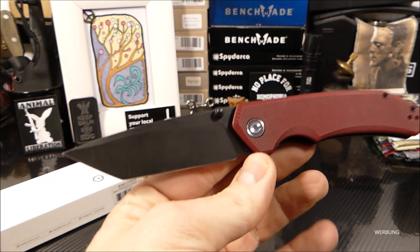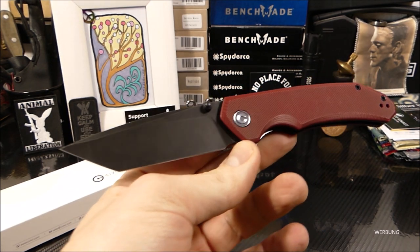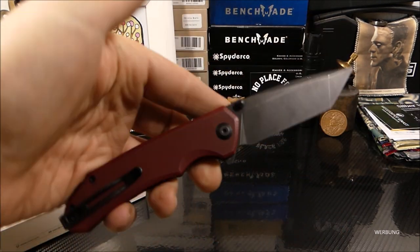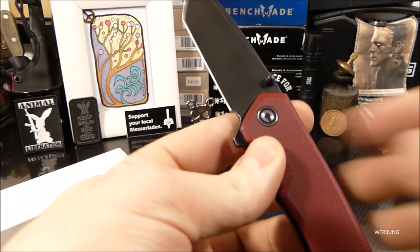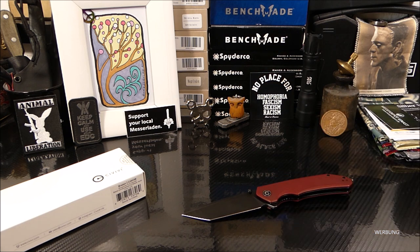Da drückte Niklas sowohl mir als auch Ben ein Geschenk in die Hand. Ich wusste noch nicht, dass es dieses Modell ist, und packte es erst abends zu Hause aus. Die Freude war dann sehr groß. Das Brazen gibt es in der Tanto-Variante, mit verschiedenen Griffbeschalungen: schwarzes G10, blanke Klinge, Purple G10, und auch in der Drop-Point-Version.